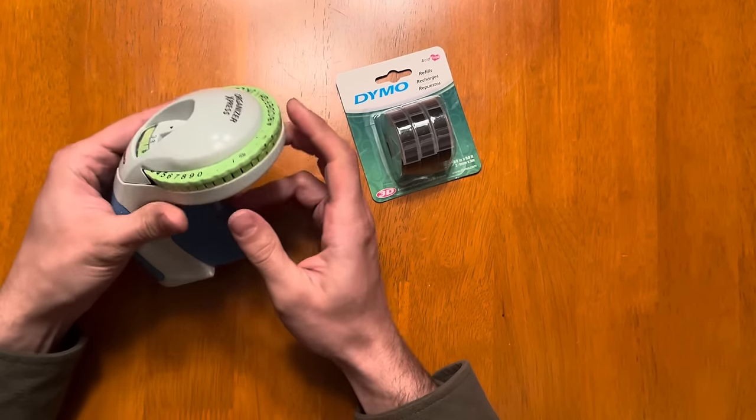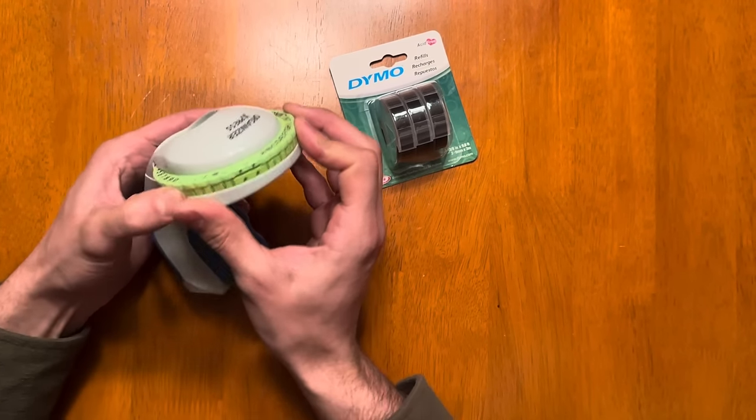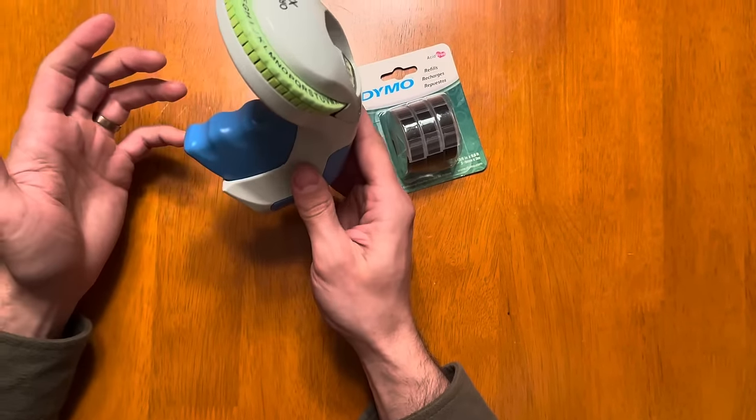The other thing we noticed is that sometimes it will cause a problem if these two hatch marks aren't lined up. You can adjust them so they do line up, so your letters come out better. That's all for today.